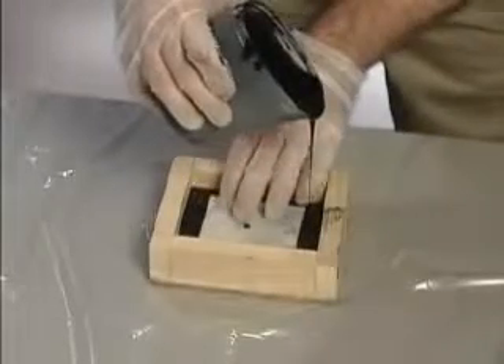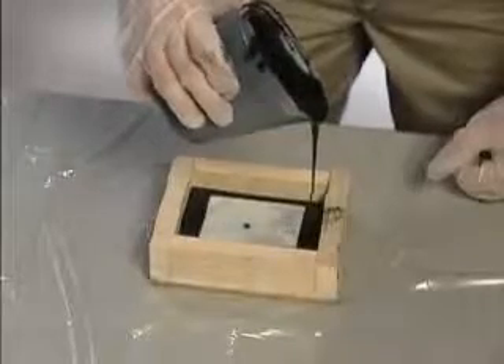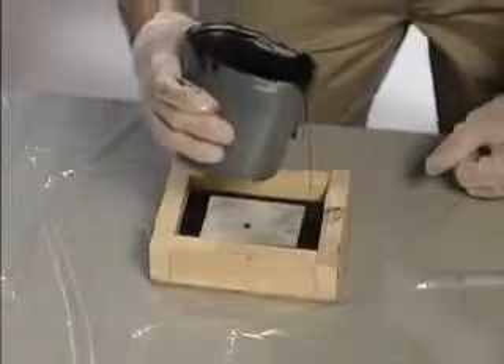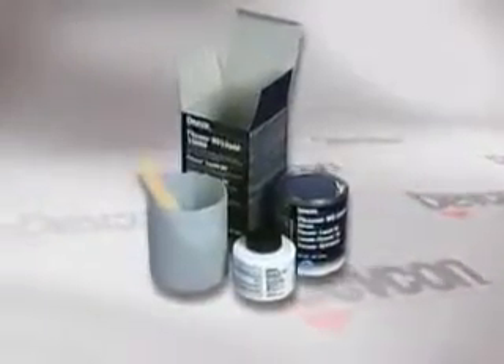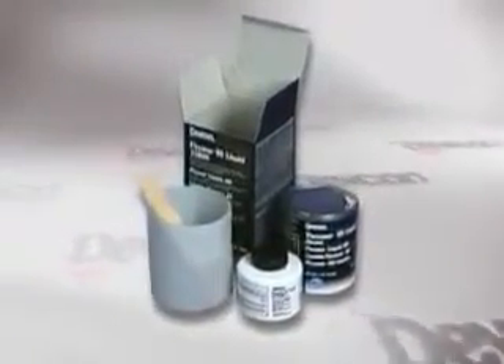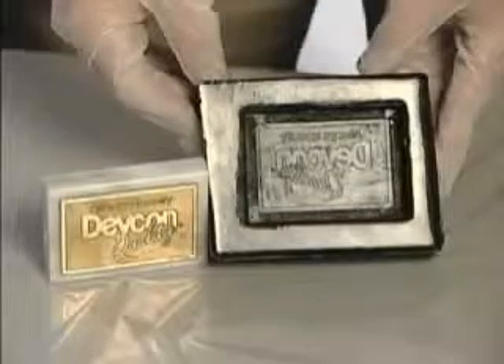We are demonstrating Devcon's Flexane 80 liquid to show you how prototype and short-run molds can be produced in a highly cost-effective way. Flexane 80 liquid is a medium viscosity urethane that faithfully reproduces detail and cures to a semi-rigid rubber. It mixes and pours easily and will return to its original shape even after being elongated up to 650%.